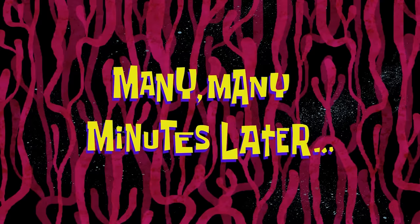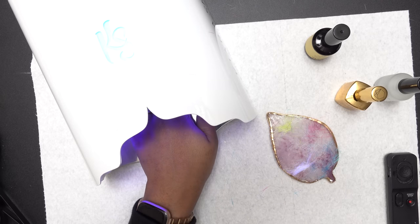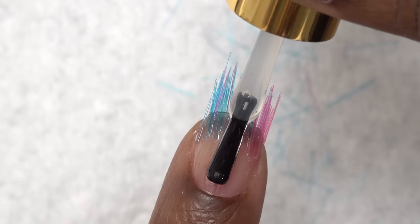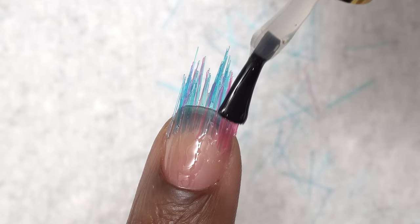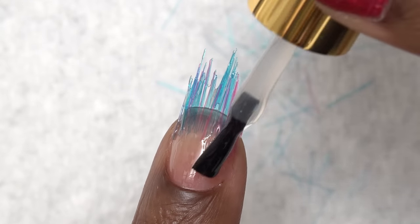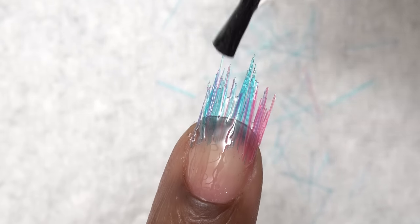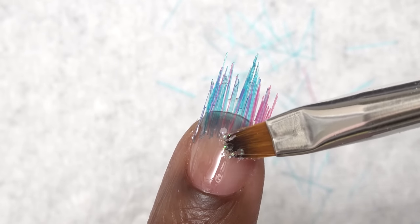Many, many minutes later. Alright, so this is what the bristles look like after I have them all lined up. I'm going to go ahead and cure in the nail lamp for 60 seconds. After curing, I'm going to apply another thin layer of the builder gel — I'm doing thin here because I'm going to be putting some glitter in this. I've got to add a little something something to these toothbrush nails. I'm just going to tap some glitter into the wet gel. Glitter makes everything better.